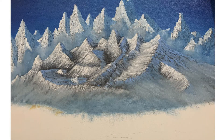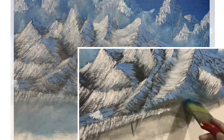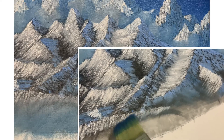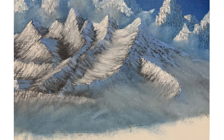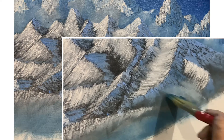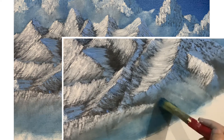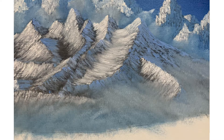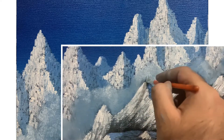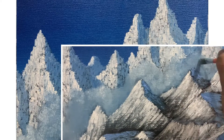Now we add mist again at the bottom of the front mountain. I'm using a large brush, first applying the mixture of phthalo blue and titanium white to cover a large area, then loading a lot of titanium white and tapping gently at the bottom. Some taps break through the snow portion, which makes it look realistic. Then add a second layer of pure titanium white into the mist at the foot of the background mountain line, using a filbert or flat brush.